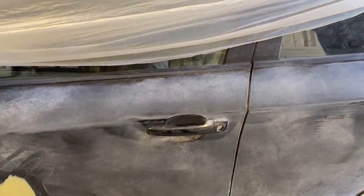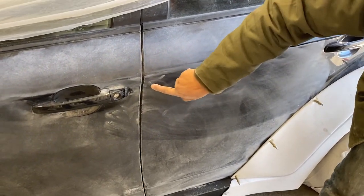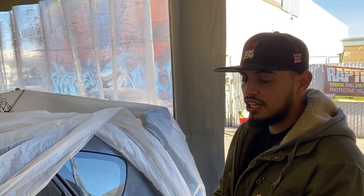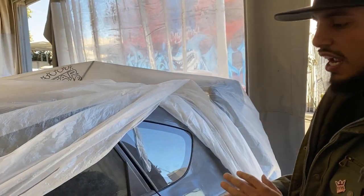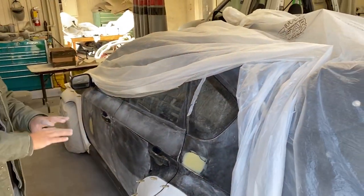We had a little door ding down here — I remember this one. So now we'll block all this down. Once you're blocking you start to notice little ones, like a tiny one right there. Because we're going to have fresh clear on the car, you're going to notice everything, so it all has to be squared away and done right the first time.